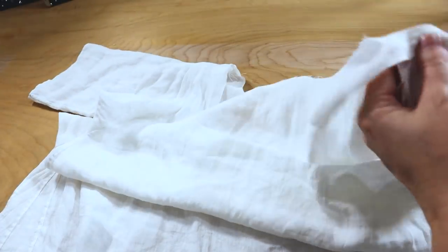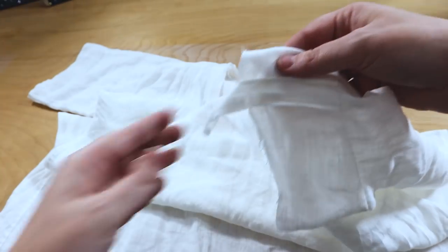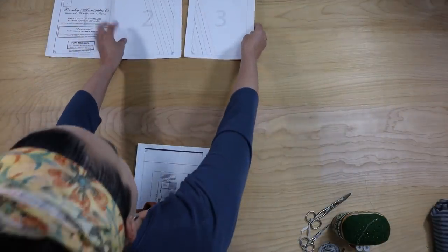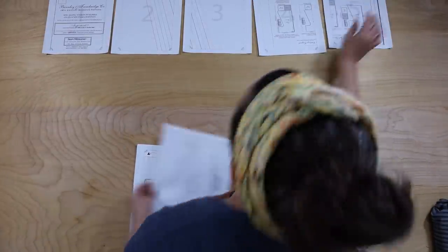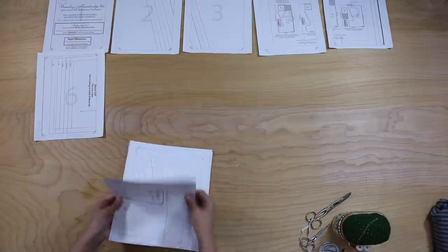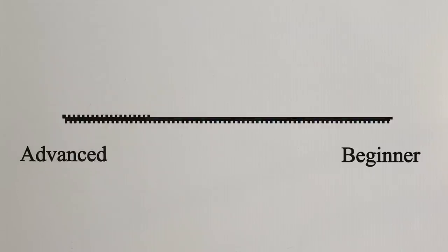Hello everybody and welcome to the historical sew-along series where we'll take you through the ins and outs of some simple historical sewing projects to build up your wardrobe and your hand skills — maybe even both at the same time. From prep work to finished product, we'll do it together following step-by-step instructions with some tips and tricks sprinkled in along the way. This series is meant for all skill levels but is especially nice for beginners to build confidence while building a solid toolkit of techniques.